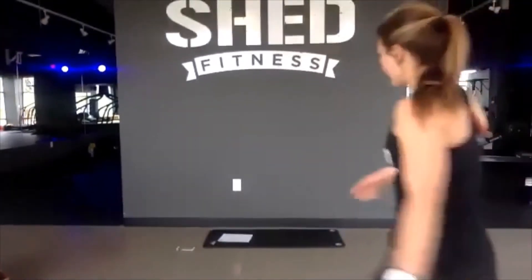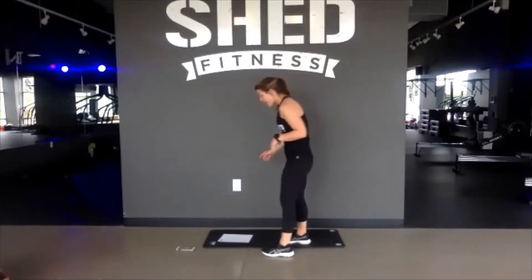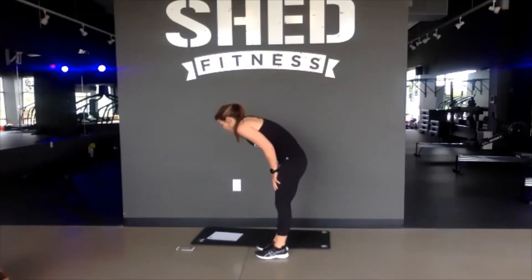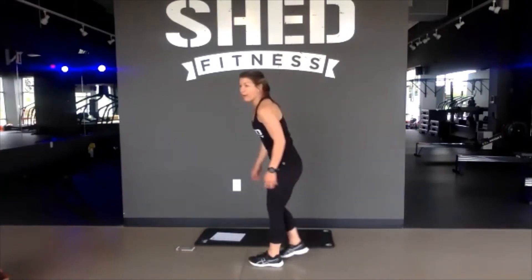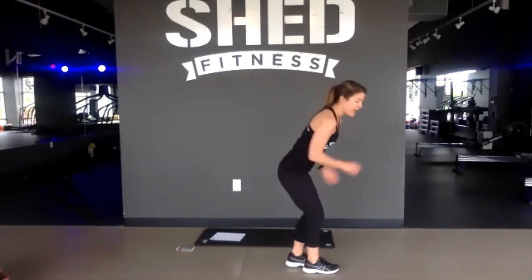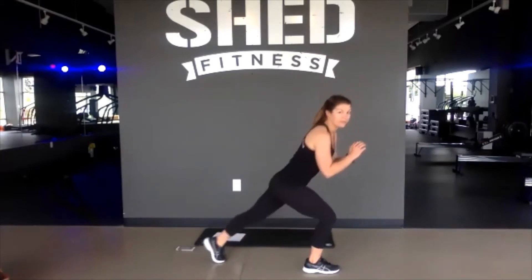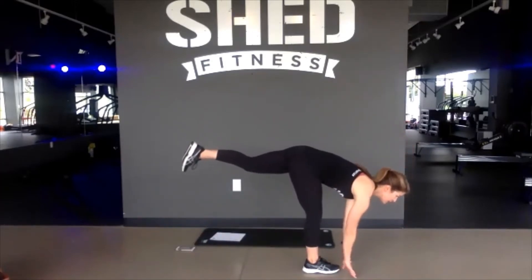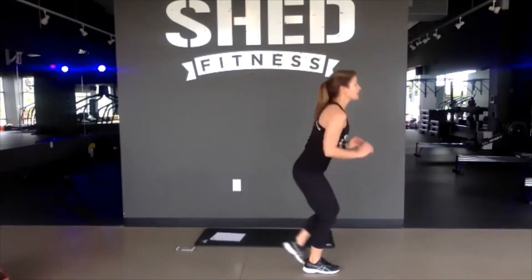Alright, next up we're going to do 3-minute rounds. Everything is built on 50-10 — that's 50 seconds on, 10 seconds rest. Our first move: 3 toe tucks on our right leg. Right leg is planted, left leg taps back 3 times, then you have a straight-leg deadlift. So 3 toe taps, hinge at the floor, touch barely, and then bring it back up. 3, 2, 1, and we slow it down. Toes tap the floor and come back up — one leg.